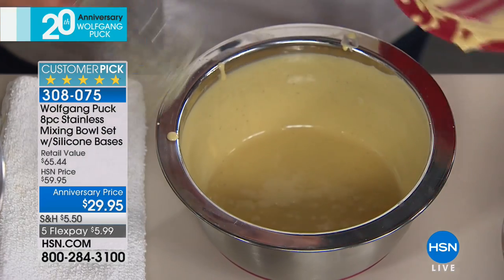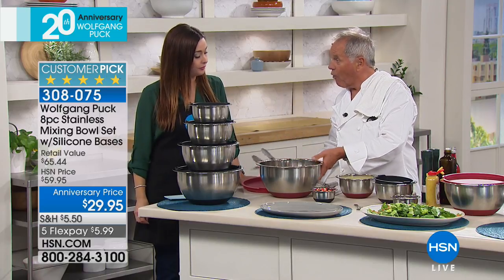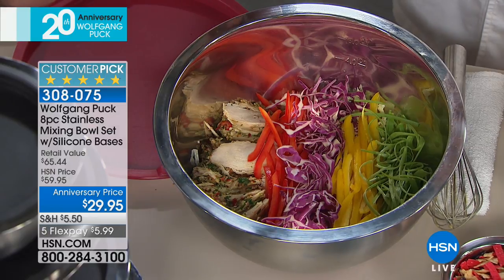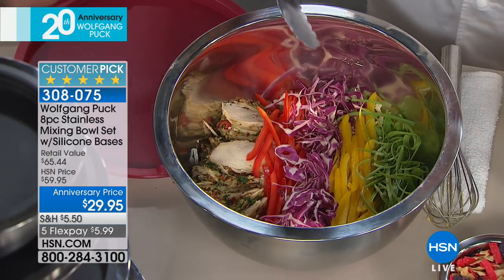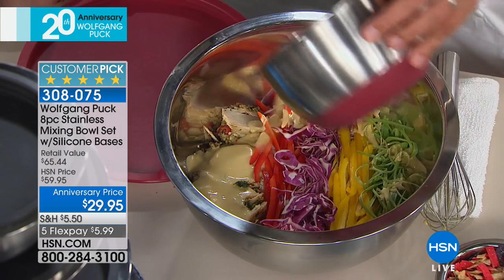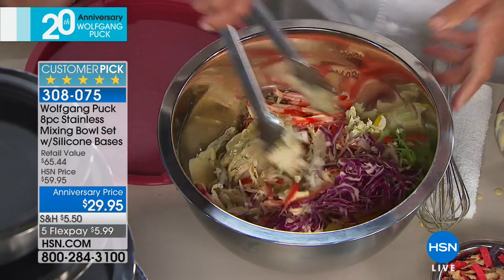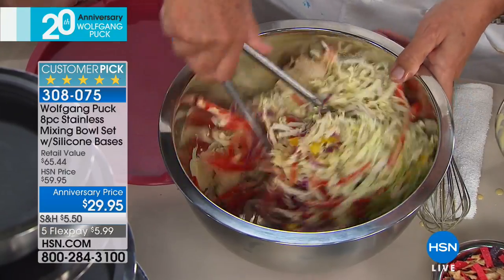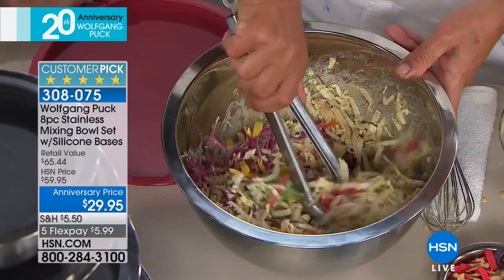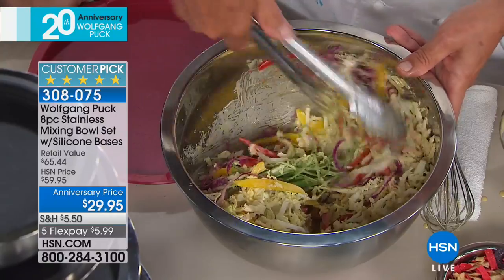Anybody who makes a salad — if I make Caesar salad for my family of four, I use my big bowls. Why? Because it's hard to turn a salad in a small bowl. So I pour the dressing right in the largest bowl and then I just mix it really easily, mostly with my hand. So simple, so easy.